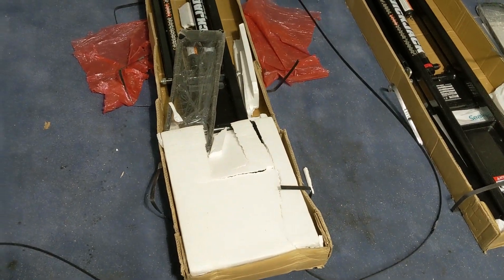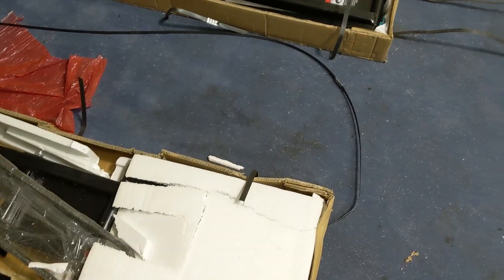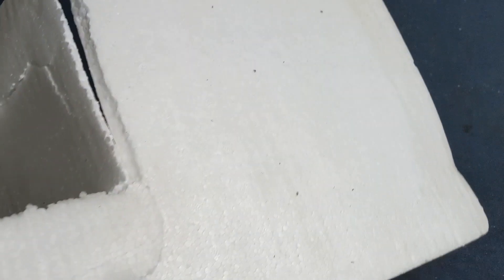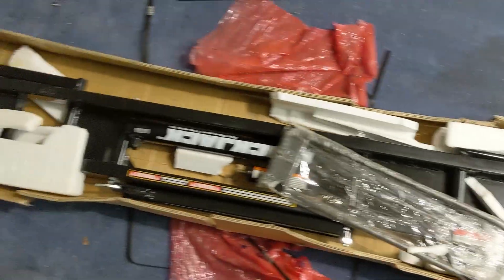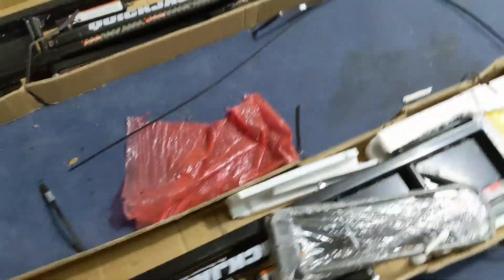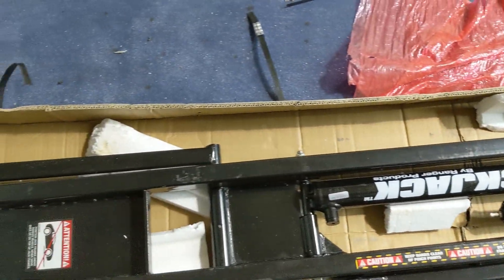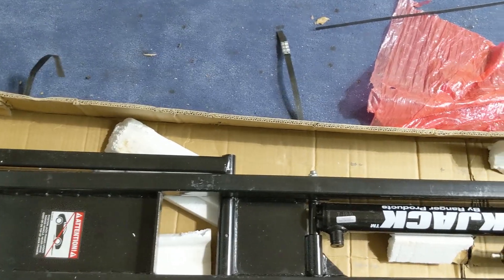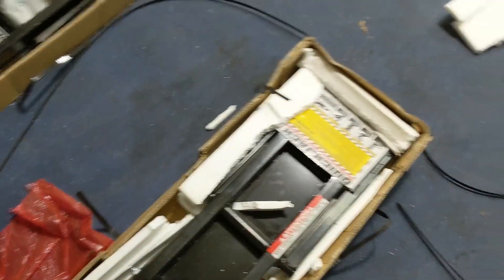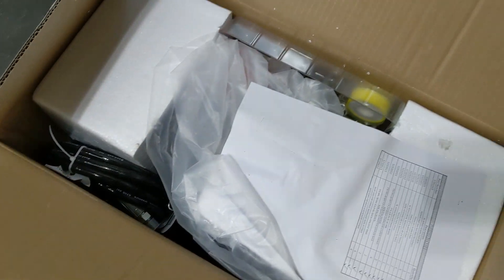Now we come over to box number two, the one with a little more damage to the box. This one is packaged differently — they're using styrofoam instead of the sealed air product from box one. It's all cracked, but no big deal, and the item seems to be relatively intact. Getting the styrofoam out of the way, there's really no damage on these — definitely a little used, but I'm okay with that. Five hundred dollars off, I can deal with a little scuffing.